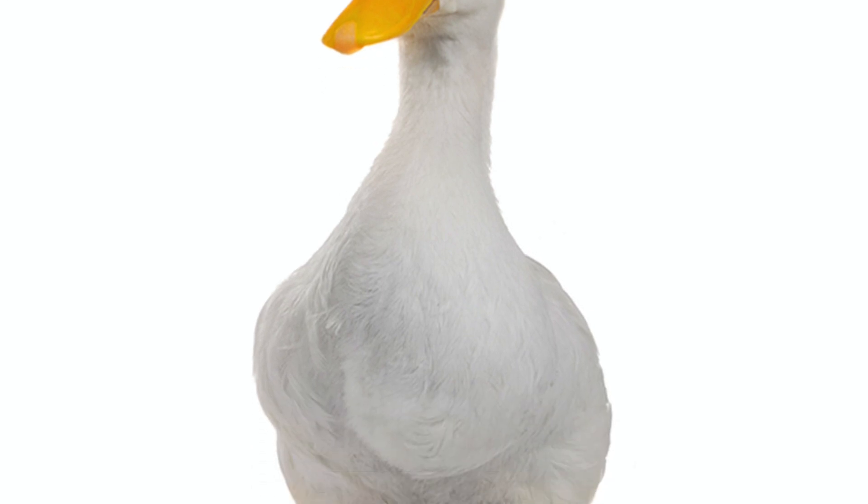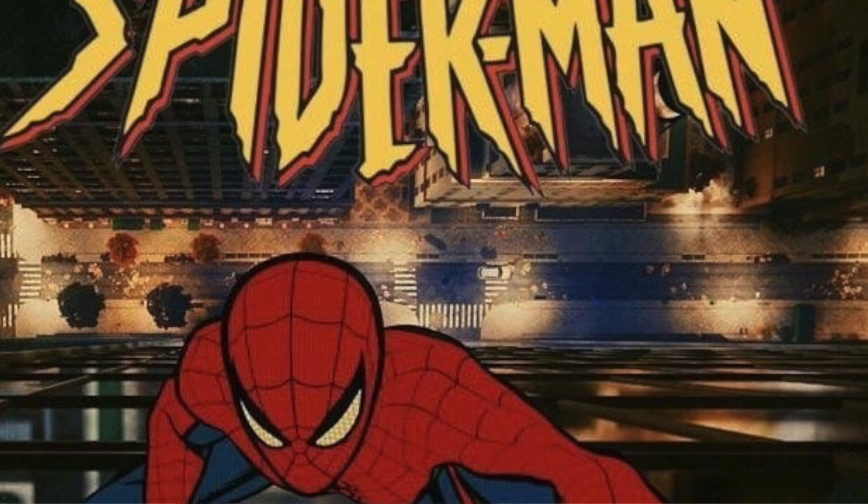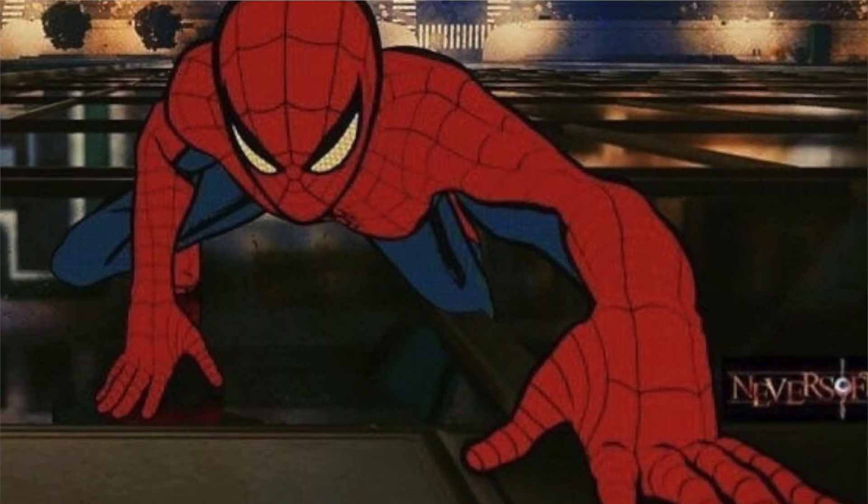If you look at a duck while it's walking, you can see that its feet are really flat on the floor, not giving it any style, lightness, or comfort whatsoever. But when looking at Spiderman, he almost never puts his feet or hands flat on the floor at the same time, making him really light and agile. These are things that we want to use as b-boys and b-girls to make our moves look more legit.